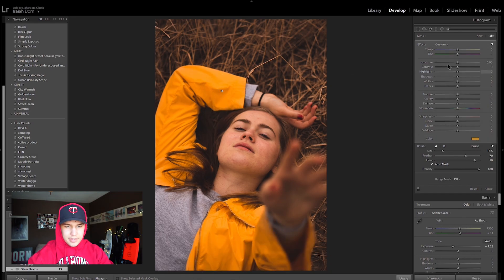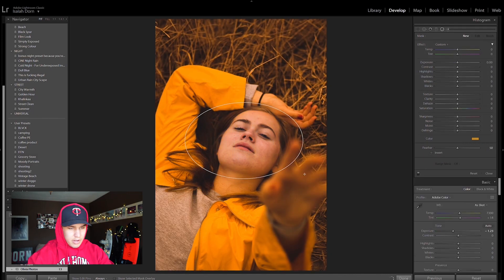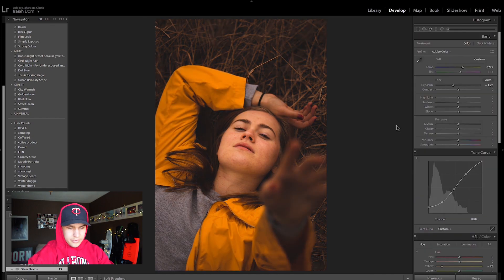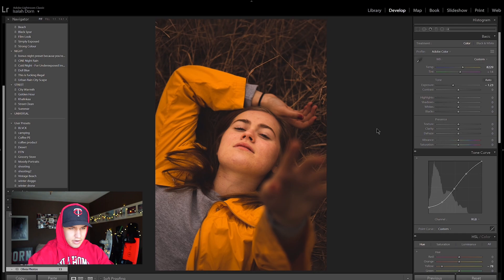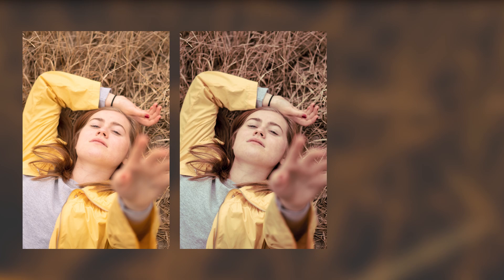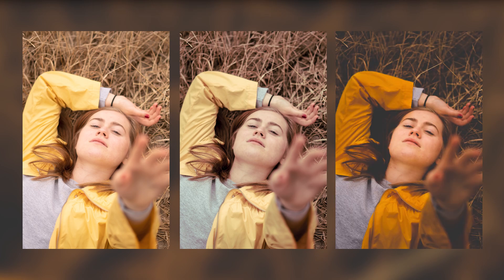The last thing I'm going to do is come up here and grab a radial filter, put that around her face, rotate it a little bit, and drop the exposure even more. Boom — that right there is a finished photo. Here's the original, here's Olivia's edit, and here is my edit.